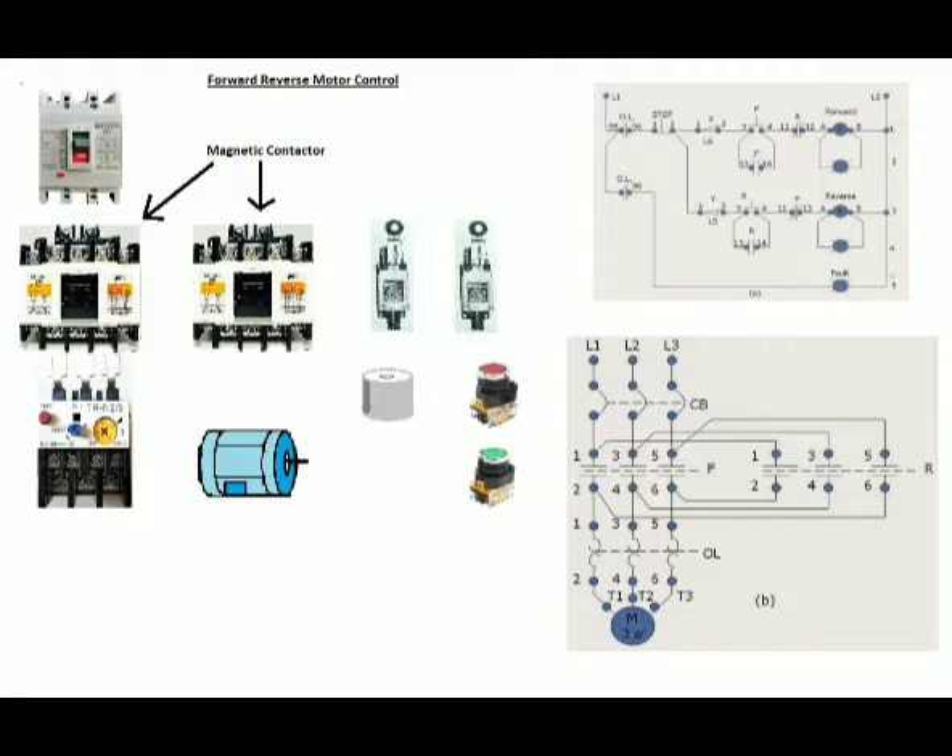Both are applied whether it is running in forward or reverse rotation of the electric motor, to prevent the simultaneous flow of current to both magnetic coils of each magnetic contactor. It also has an overload relay, which is a device that protects the motor from excess current. Overload current can be set from 15% to 25% above the full load current depending on the electric motor specification.